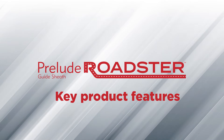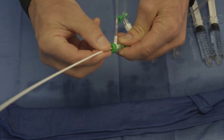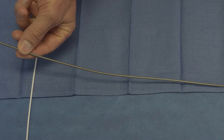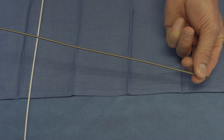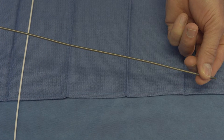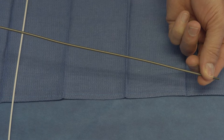A few key features that should be noted when using the Prelude Roadster Guide Sheath. The transitions from dilator to sheath on the Roadster are smooth to simplify access and insertion. The flat coiling technology lends strength to the sheath, which helps increase resistance to kinking, allowing the sheath to maintain its integrity in tortuous anatomy. Additionally, increased kink resistance helps facilitate insertion.